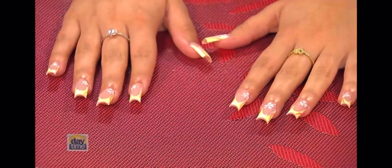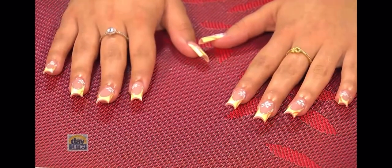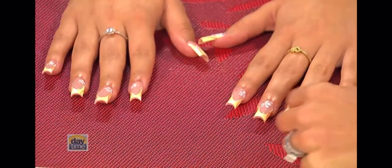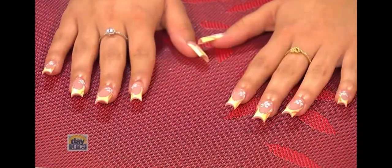No one else is going to have this exact manicure because you created that just for her. This is so pretty. And so, how long does something like this take? From three to four hours. Wow, it takes a lot of dedication — it's a commitment. Yes, it is. And it must be hard work with the small paintbrushes. And she's got the C-curve, too. The C-curve — and the deep French. See, I've learned two things today.